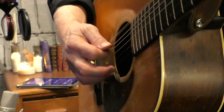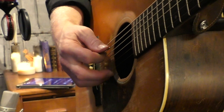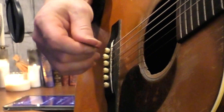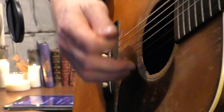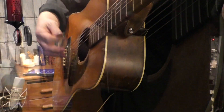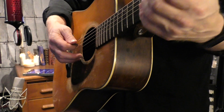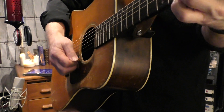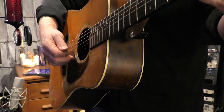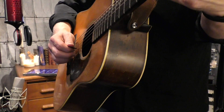A rest stroke is where I play the note and then rest on the next string — you know how much bigger it is, as opposed to the alternative. It gets the maximum amount of tone out of the guitar. So when I play lead, I use a rest stroke. I use that a lot, but when I play faster I use that other stroke, which is a thinner sound.